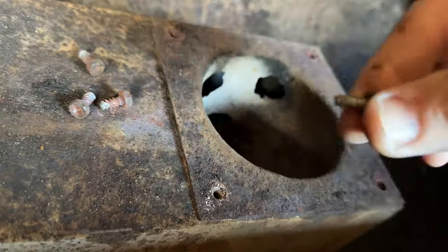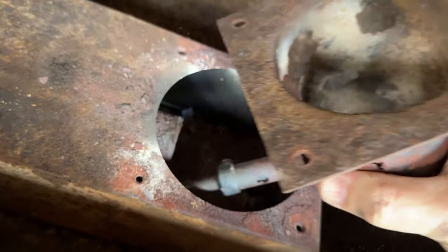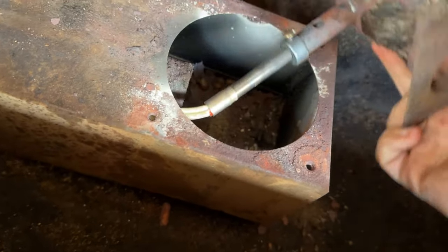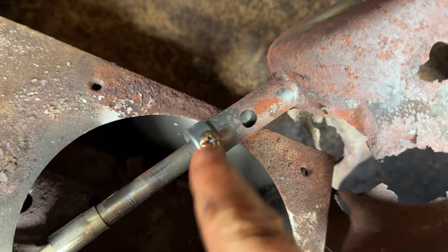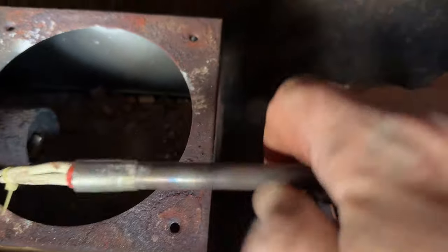Once you get the screws removed, you're going to want to pull the pot and find your igniter. You'll see that the igniter goes back toward the control box under your pellet hopper. It's held here with a locking screw, so you're going to want to remove that screw and then remove your igniter from the pot.